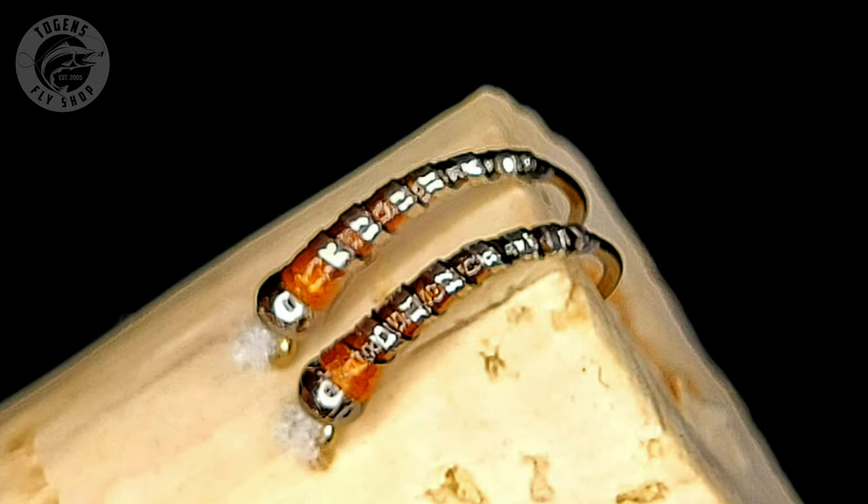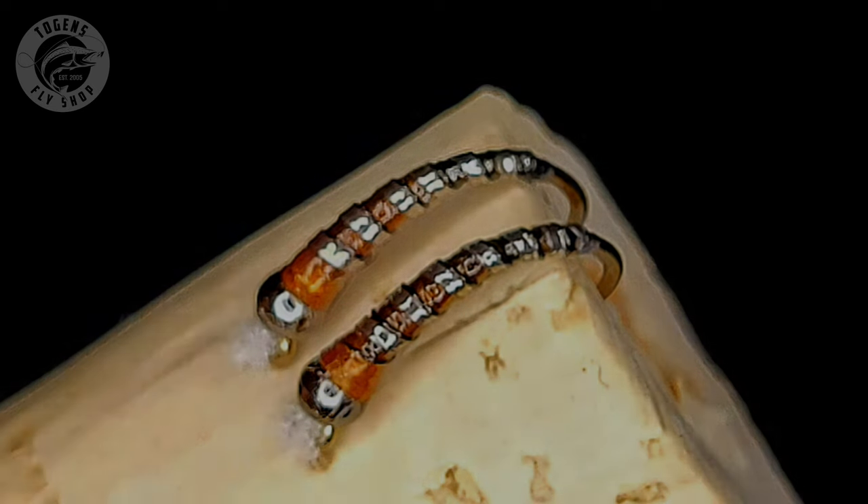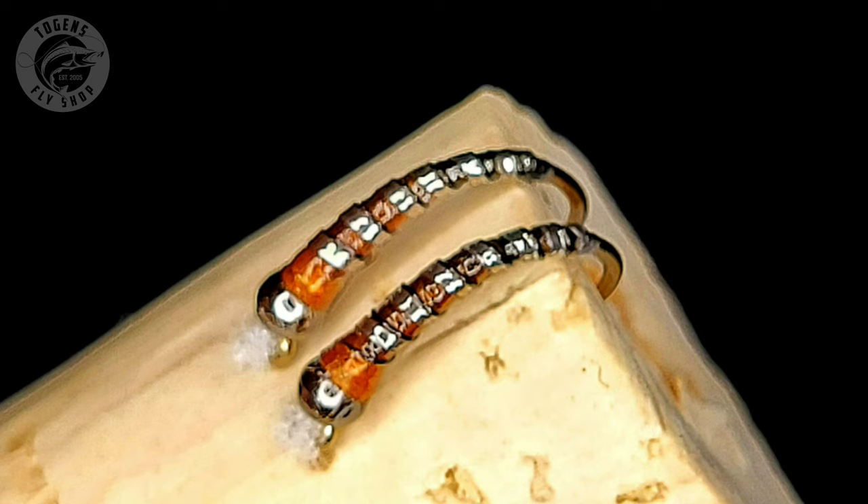In today's video we're going to be tying a small chironomid pattern that I call Blackened and Burnt. I saw this pattern online a couple of weeks ago — a really unique looking design. It gets you to practice some blended thread techniques as well as layering an anti-static bag with a little bit of a shadow rib.